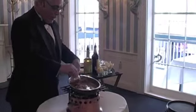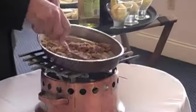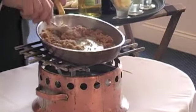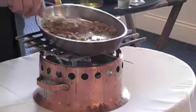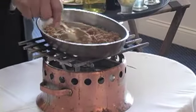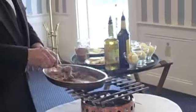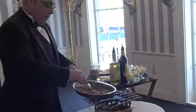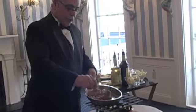This is the pan we use for Bananas Foster, but you can use a round pan. You can use really anything you have at home if you want to make it at home. It does not require this kind of a pan. All you need is some kind of a pan in which you can cook and it doesn't burn your sugar at the bottom.